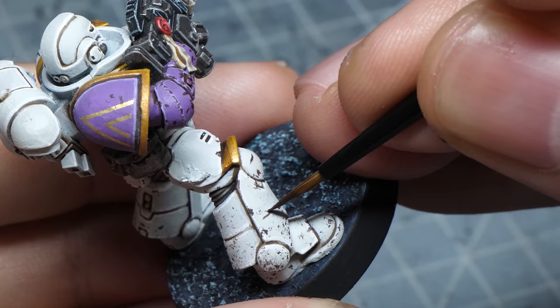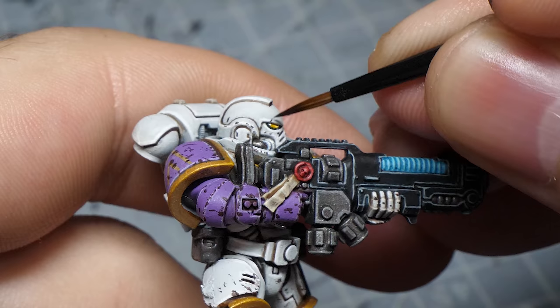If you feel like you don't have enough control with a sponge because it's kinda random, you can do the same thing with your regular brush. Simply take a paint and try to apply little dark dots here and there, but mostly around the edges. Also you can try sketching out some patterns like holes or scratches, but don't make them too big.